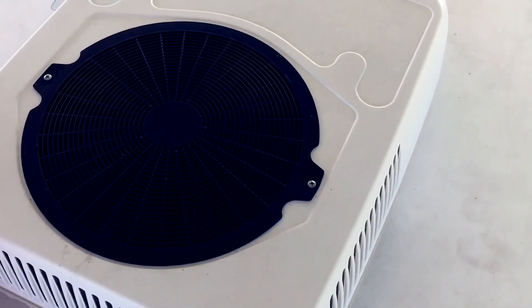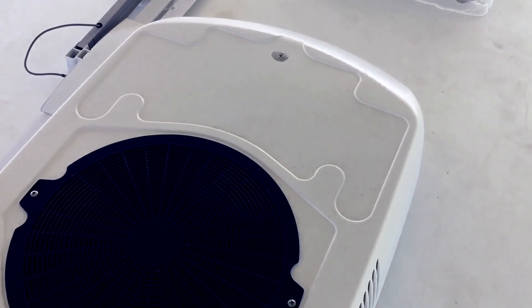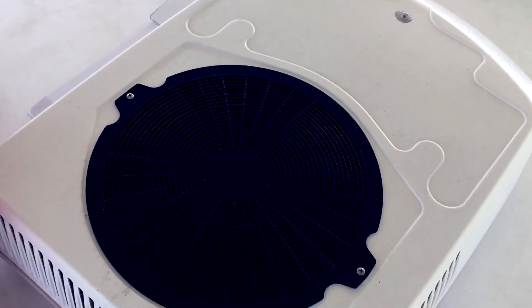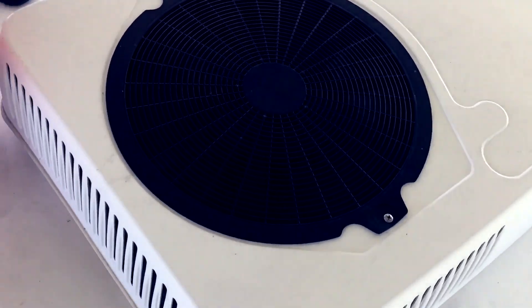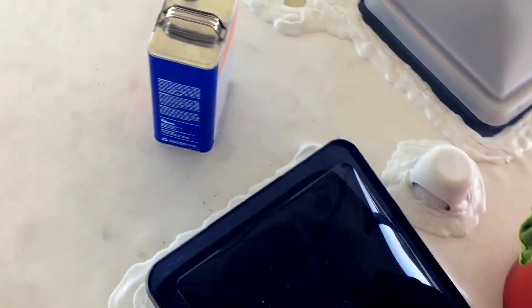Since I've never taken one of these things out, I'm not sure if the bottom piece — the piece that's inside the camper — will fall off, or if it's attached to the ceiling by itself and not to the unit on top. So right now I'm just going to leave it alone until I investigate this a little bit more.